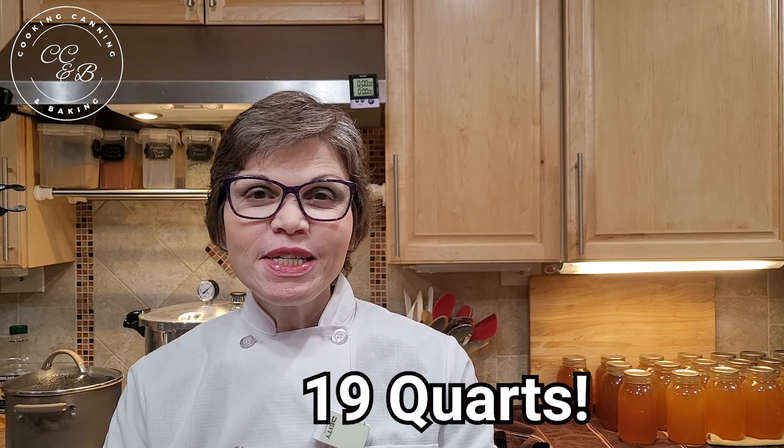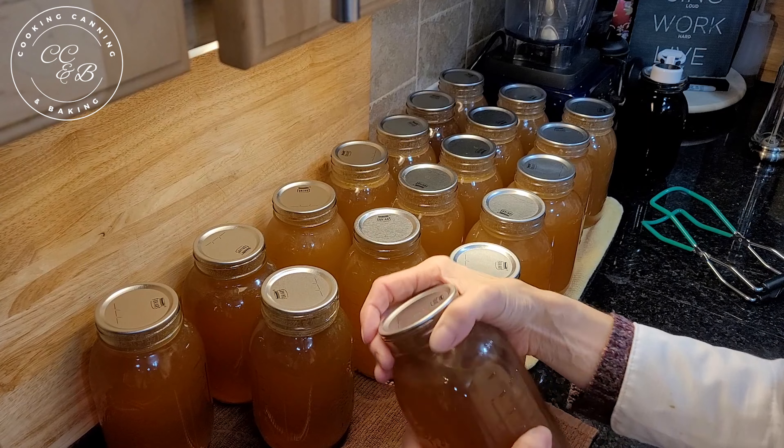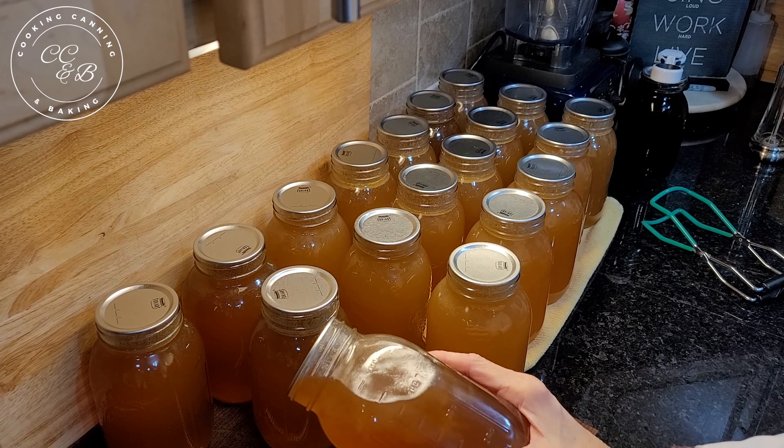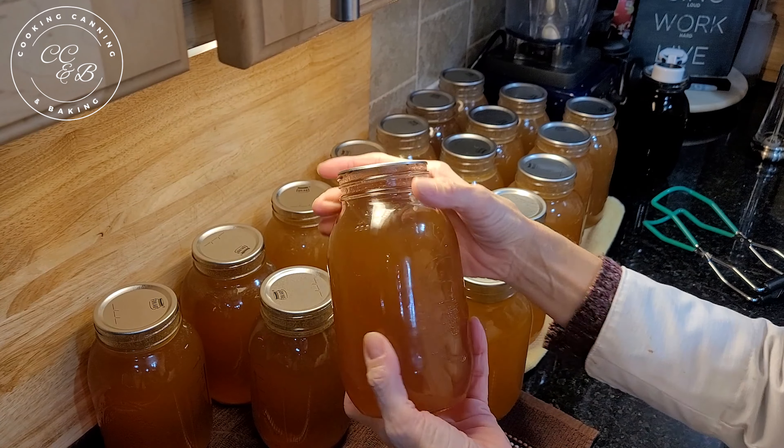It's the next day. We canned a bunch of chicken broth yesterday and I'm going to take you over so we can have a look. We did 19 pints yesterday, and if you hear that gentle rocking that's my canner over here doing another seven quarts. I have the rest of it in a stock pot where I'm going to make some macaroni and cheese — I'll boil the pasta in some of this homemade chicken stock. Here are our 19 pints all cooled off, bands removed, wiped down. It looks like store-bought, only better.